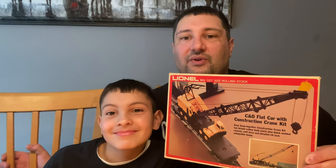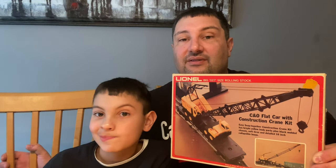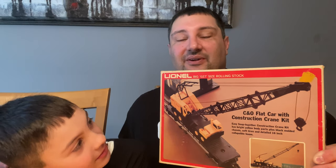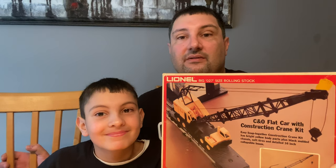Hi and welcome to Caleb's Trains! Today me and Caleb are going to attempt to put together this awesome C&O flat car with the construction crane kit. This is from the late 70s — I purchased it about 10 or 15 years ago and it's never been put together, the bags have never been opened. Hopefully it comes out like the picture. Follow along with us — it'll be like Christmas Day 1979!